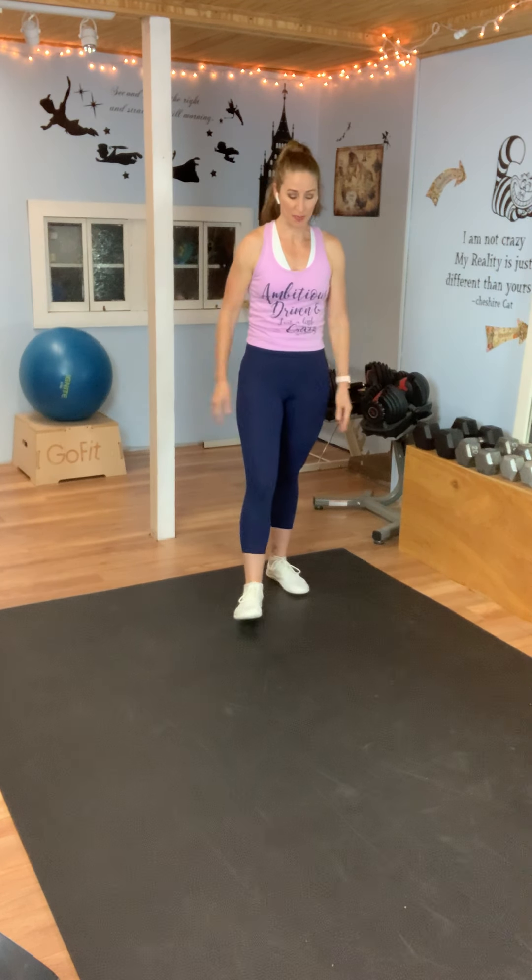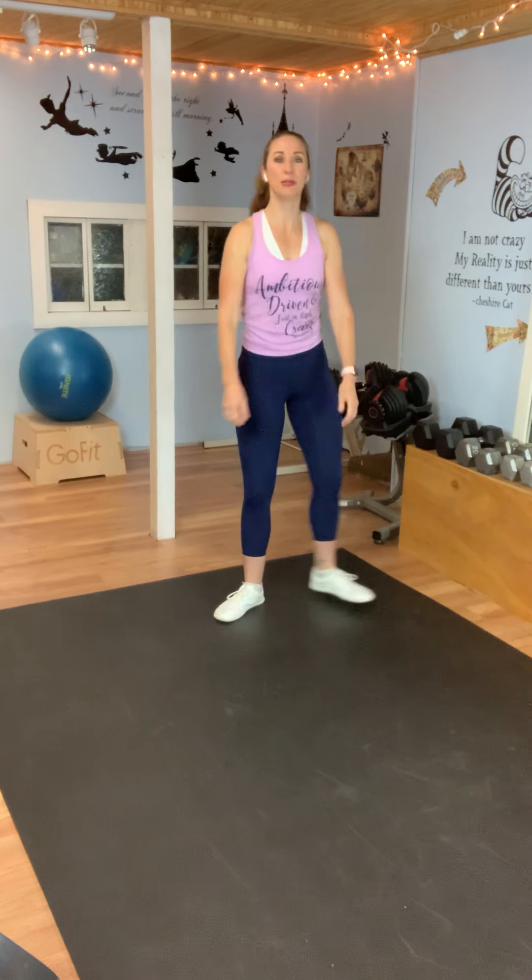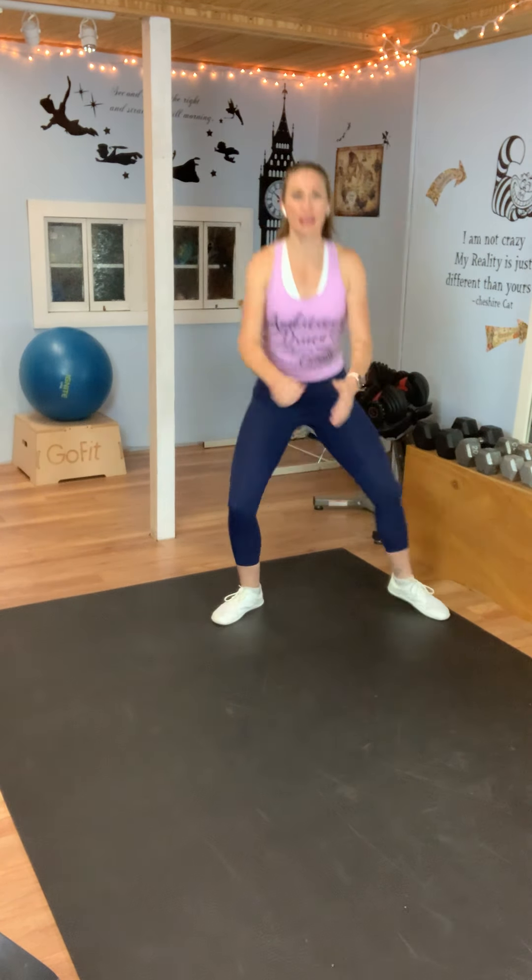My heart rate is up. Sumo squat step out. Starting in the middle, all you're going to do: step out, come together. Step out, come together. That's it, super basic. Here we go: step out, come together. We're just stepping out, coming back to the middle. Try to keep those knees going out over your toes — your toes are pointed out rather than forward. Sink low if you can. You can get your heart rate pretty high and not jump at all. We're almost there — five seconds. We're going to add on to this move.